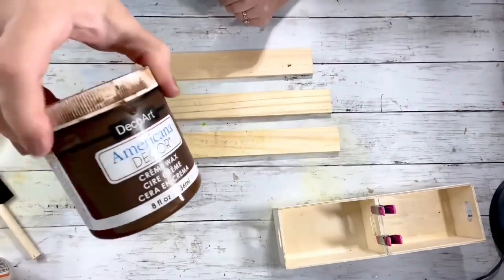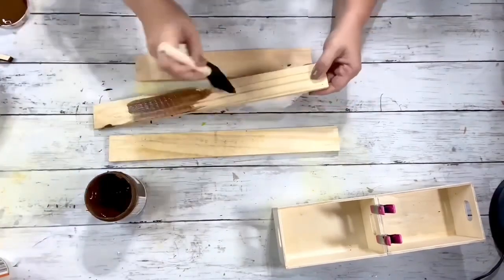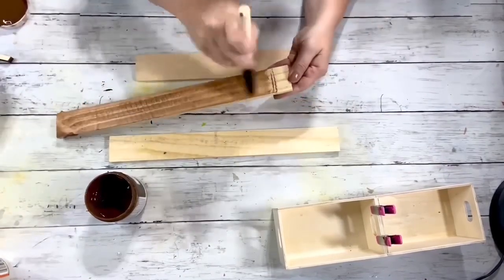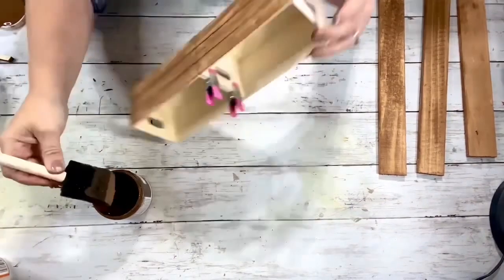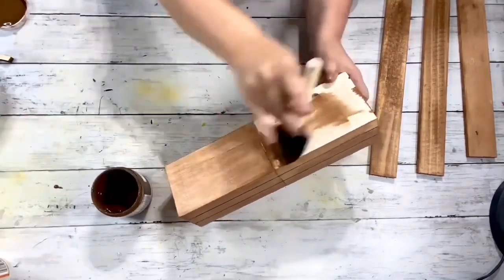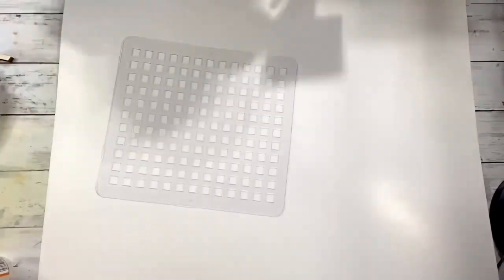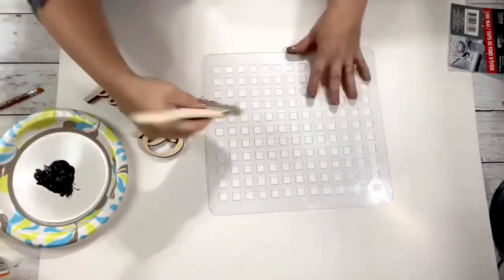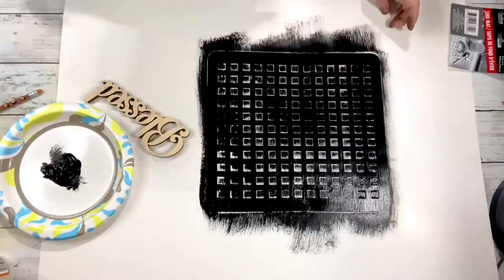Next I took the American Decor wax and used that to paint all of the wood pieces — so the three wood pieces and the two crates that are glued together. Then I'm taking the sink mat from Dollar Tree and painting that and the Blessed sign in the Waverly chalk paint and ink. The sink mat I did two coats and the Blessed sign I just did one coat.